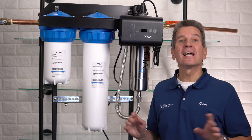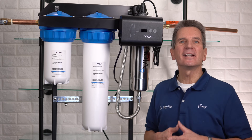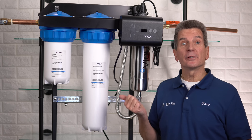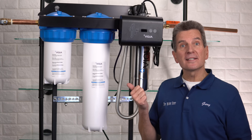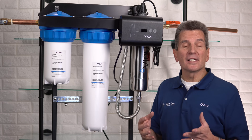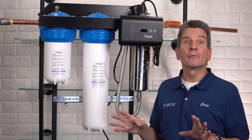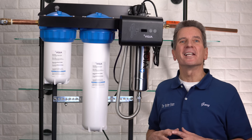Hi, I'm Gary the Water Guy and I simplify water filtration to help you conquer crappy water for your family. This video is for you if you're a do-it-yourself homeowner with a cottage or cabin, and your Viqua mini rack system LED has gone yellow telling you it's about time to change the lamp and filters, or even worse it's flashing red and beeping telling you it's time for the annual maintenance.